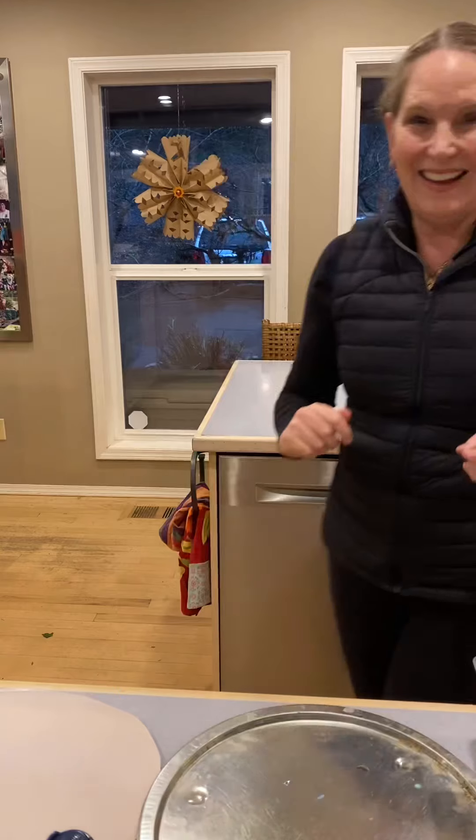Hello everybody, welcome to day two of Crafting with Carolyn! Today we are introducing a technique that's been around for centuries called paper marbling. For all you paper marbling purists, close your eyes, because we are doing it kindergarten method — using Barbasol and food coloring. It's super fun, kids love it, and the outcome is actually really cool, so let's do it!